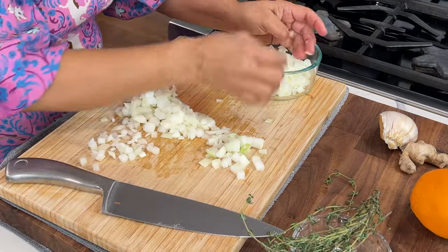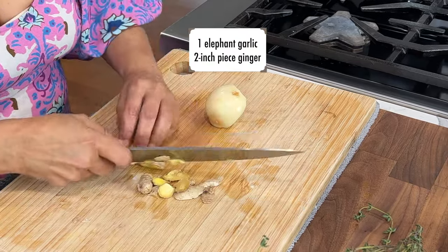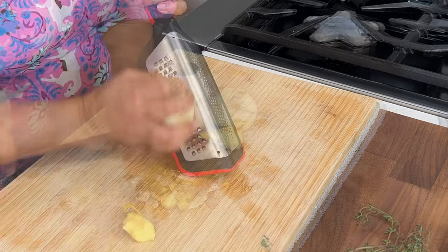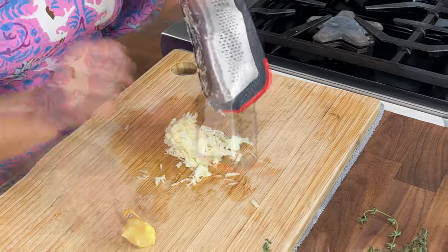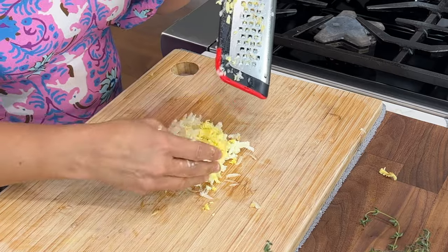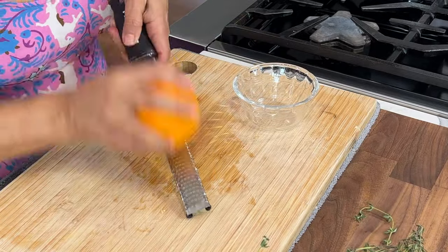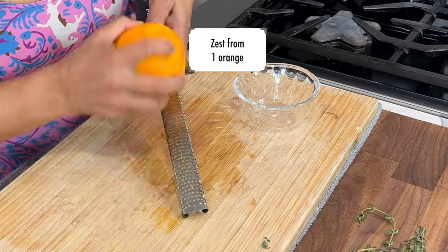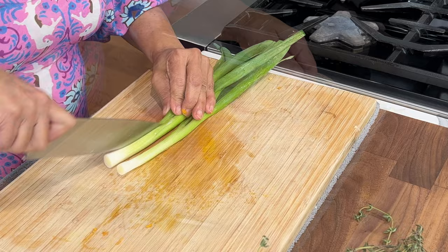Simply start by preparing the aromatics, or mirepoix as we like to say in the culinary world. For this recipe I'm using one very large onion, one elephant garlic — or you could use 10 to 12 cloves of garlic — and also a nice 2-inch piece of ginger. I like to grate the garlic as well as the ginger, though you could certainly chop them very finely. I also use the zest of one orange.